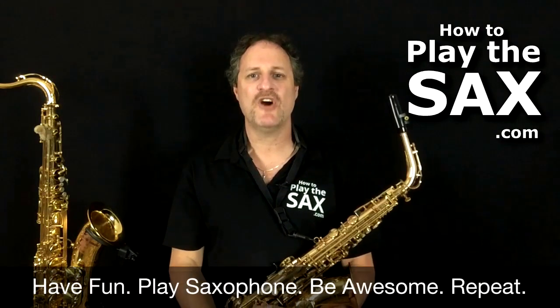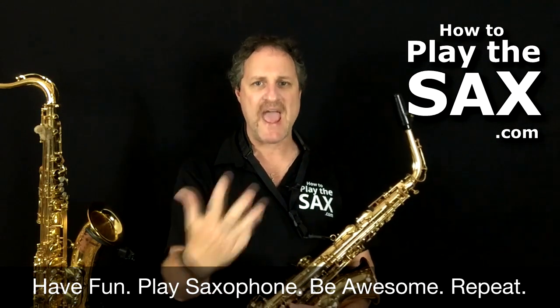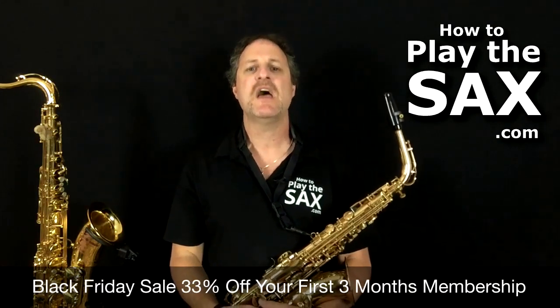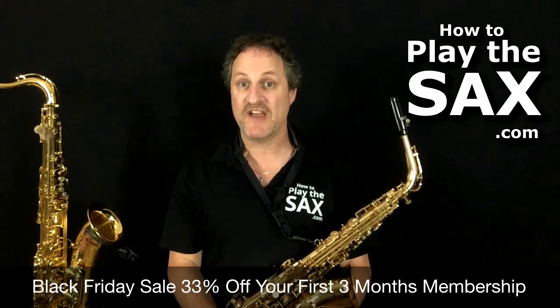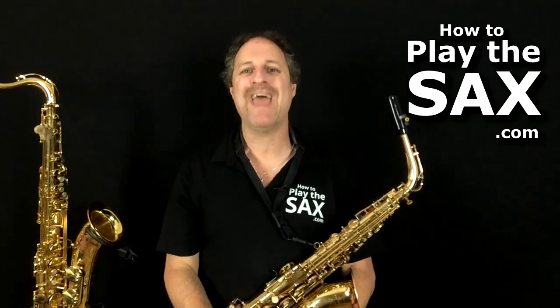Here at HowToPlayTheSax.com, we're all about having fun, playing saxophone, being awesome and repeating the whole process in that order. So join us. Black Friday sale, 33% off your first three months of lessons. Full access inside the members area at HowToPlayTheSax.com. I'll see you on the inside. Thanks.